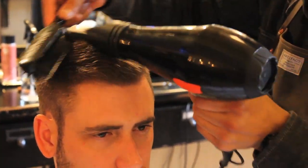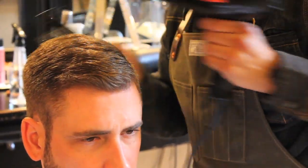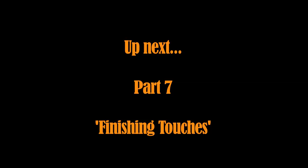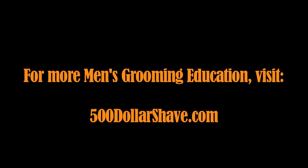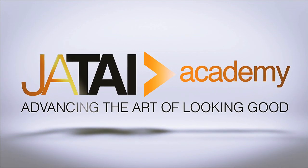It's easy enough for guys to do at home. You get used to it.